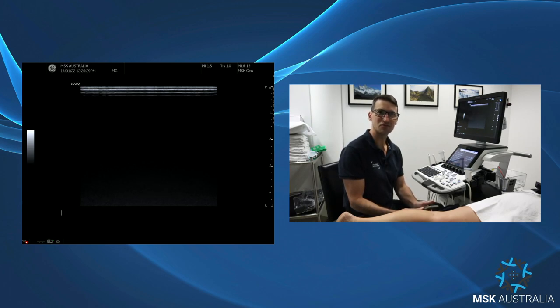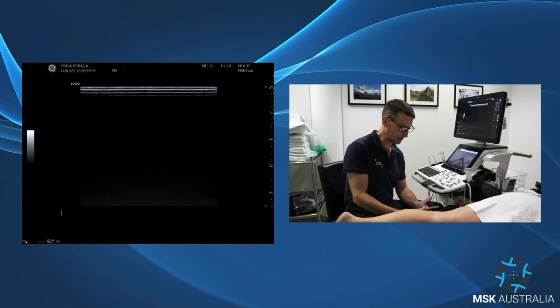Hi guys, I'm Matt from MSK Australia. We had a great question on our members forum from MSK Academy from Lynn. She wanted to know about popliteal artery entrapment — the anatomical length of the popliteal artery, differentiating the muscles of plantaris and popliteus, and also about the soleal sling. We're going to run through a few of these things.